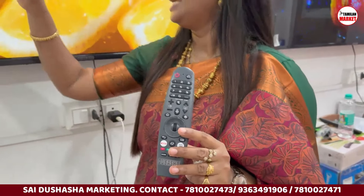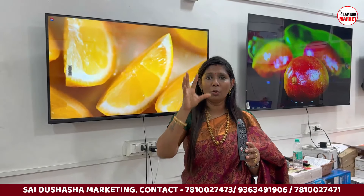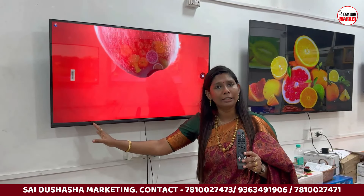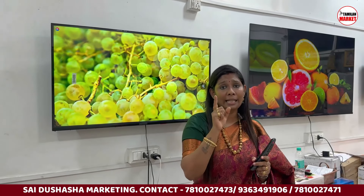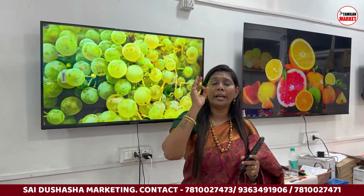The LG magic remote is a great feature. The panel adjusts lighting based on morning and evening conditions in the room, and you can adjust the picture accordingly. The 43-inch Android TV rate starts above Rs. 14,000, with a 5% discount bringing it to Rs. 13,530.